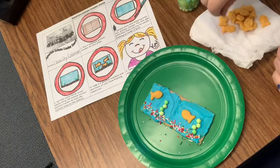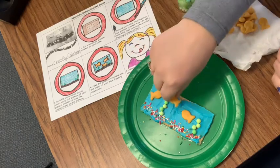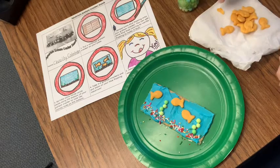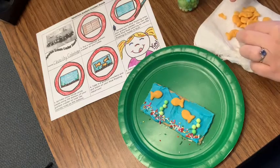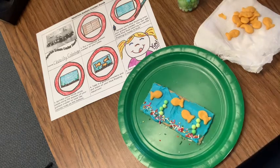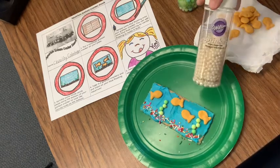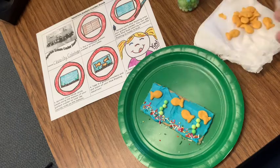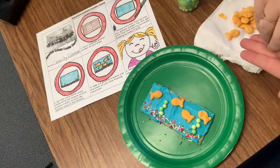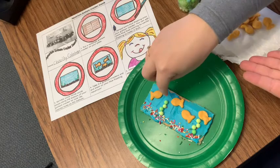There's two, three. What do you think? You think one more will fit? You can put one more right up here in the corner. There we go. And if you want, I have these fun white beads or sprinkles — I'm going to take a couple out and I'm going to give my fish some air bubbles.